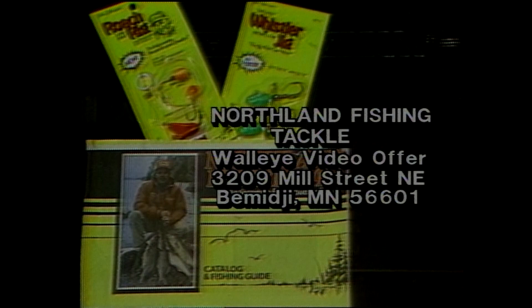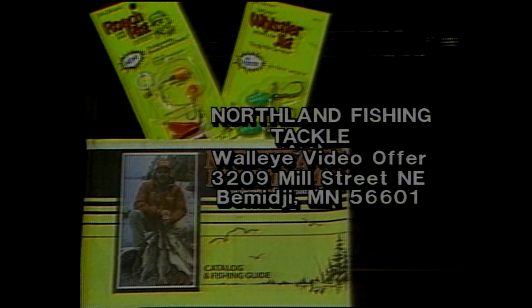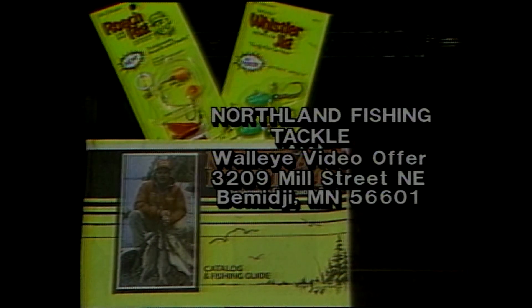For a free copy of Northland Fishing Tackle's catalog and fishing guide, look for the familiar yellow package display wherever quality walleye tackle is sold, or send $1 to cover postage and handling to Northland Fishing Tackle, Walleye Video Offer, 3209 Mill Street Northeast, Bemidji, Minnesota 56601, or stop by at their booth at sports shows all around the country.